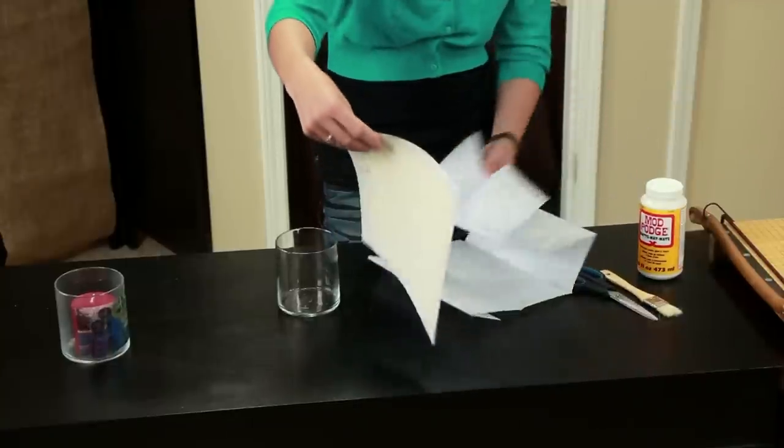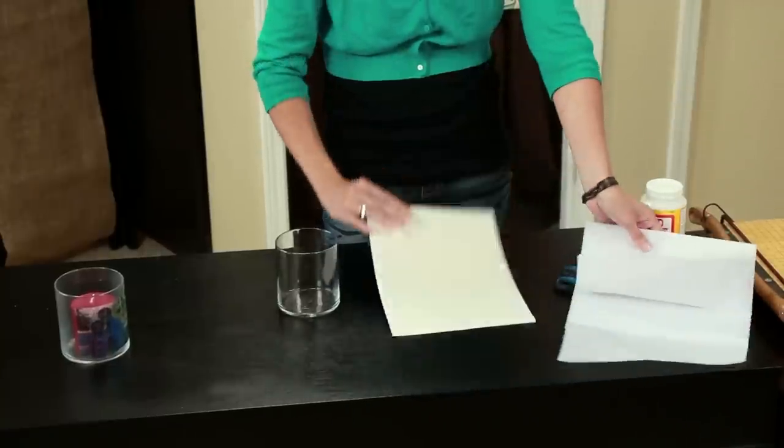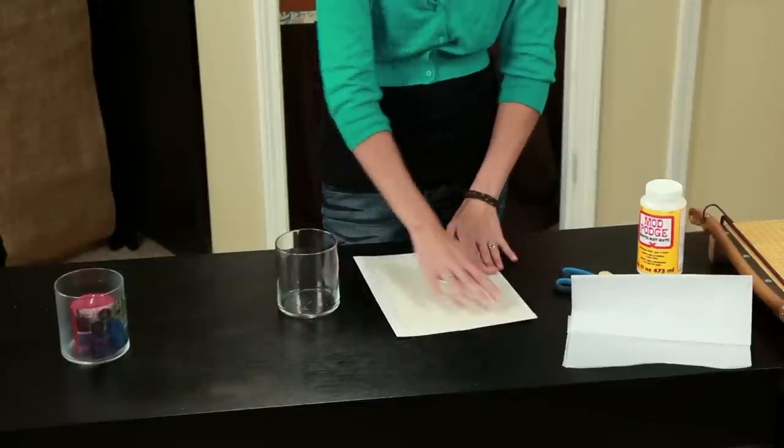I began by unfolding my tissue paper and placing a piece of cardstock on top of it, which is what I had done here. I cut about an inch size border around it and then folded the sides in and taped them in place. This allows the paper to go through the printer more easily.